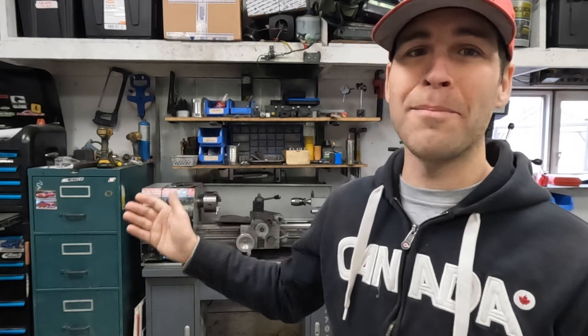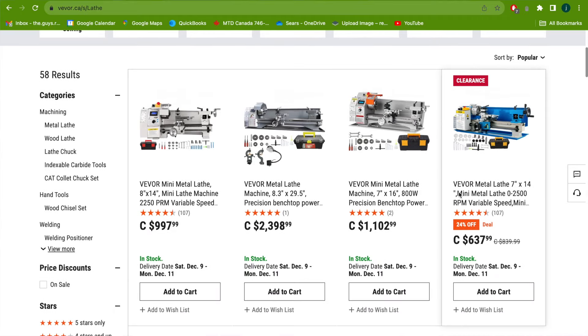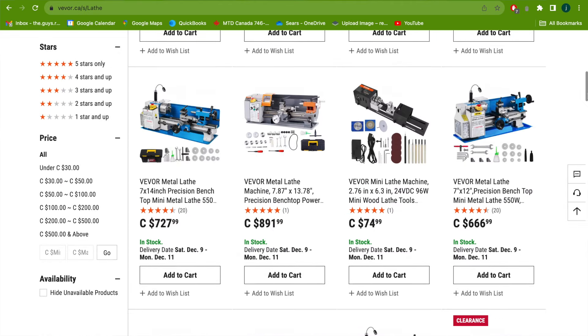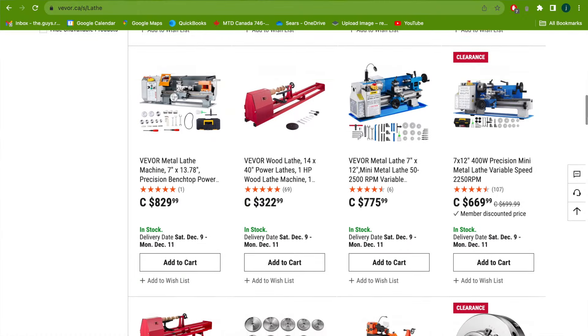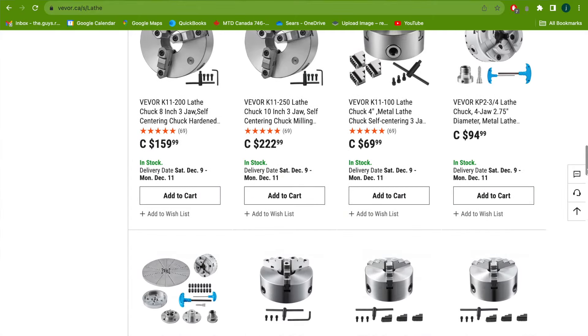If you follow my Joel Ersono YouTube channel you probably already know that I do in fact have a metal turning lathe and I get quite a bit of use out of it. This sort of thing has become way more accessible to the average person over the last 10 or 15 years because the prices have come down substantially. I asked Vever to send me this mini lathe partly to show you guys that Vever does have some machining tools on their website. They also have some wood turning lathes and wood turning tools. They have some lathes that are a little bit bigger and a little bit smaller than the one I will be showing you.